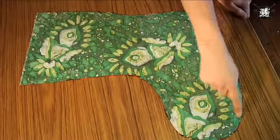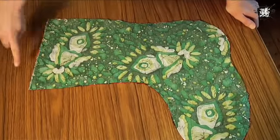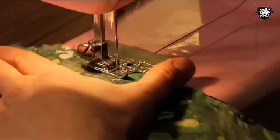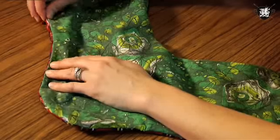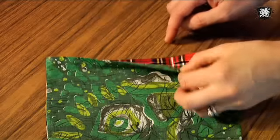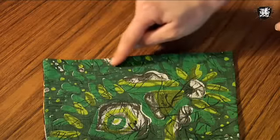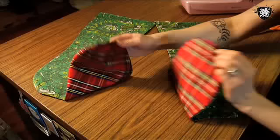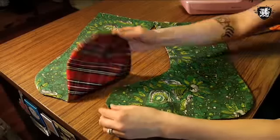Now you're going to sew around the outer perimeter of the stocking, making sure you keep the top open so you can turn it right side out. Once sewn, turn it right side out and press the seams. Now press the top seam in, pin it together, and sew it shut. Repeat all those steps for the second side of the stocking.